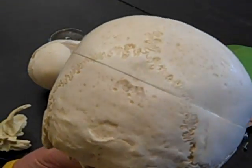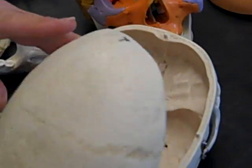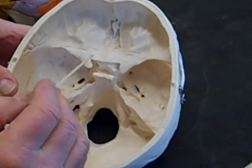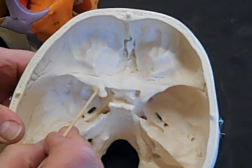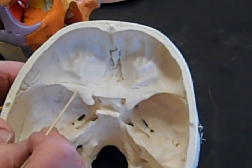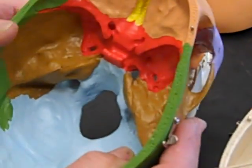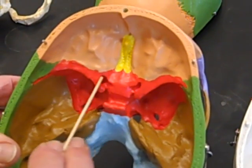Then we have the lesser wing of the sphenoid. I'm just going to show you the lesser wing in the white skull — it's not that great in the red skull. This is the lesser wing here; it looks a little bit like the cranial end of a manta ray. So that's the sphenoid bone, lesser wing. You can see it here — this is the lesser wing of the sphenoid.